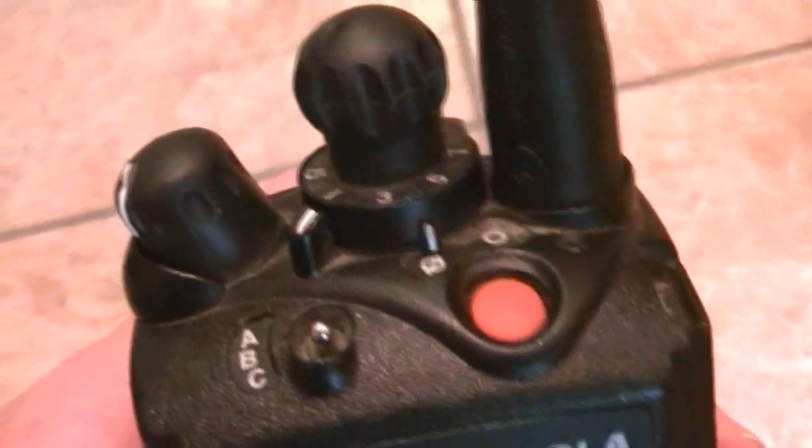Hey guys, what's going on? I just got this unit in. It's a really nice one. Needs cleaning, but I'm going to clean it here and switch knobs out. Pretty much just show you what I go through when I clean a radio.